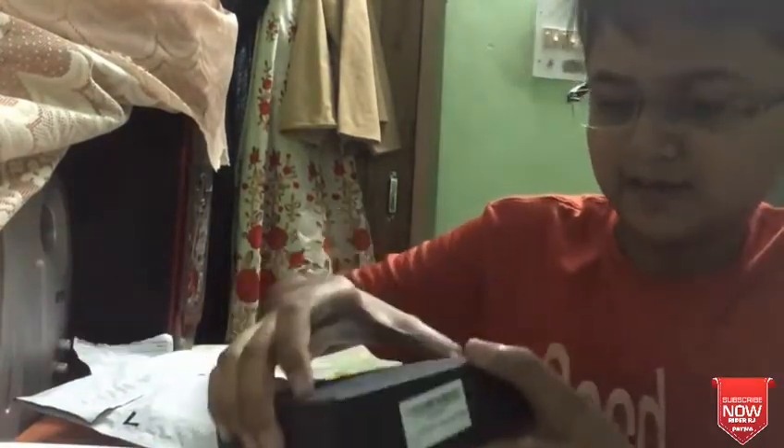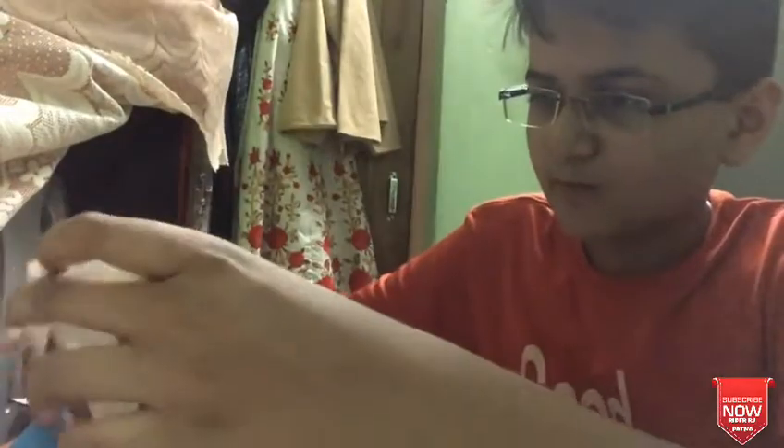This is the packing, so you can open it and get it from here. This is the warranty — I have the device, so this is the warranty card.